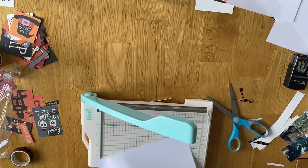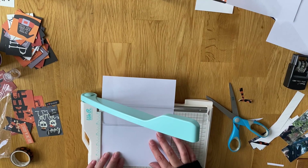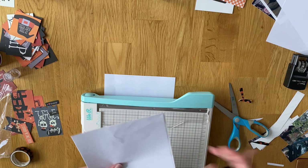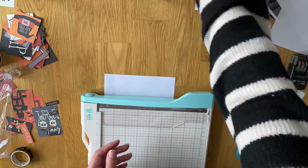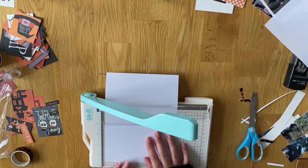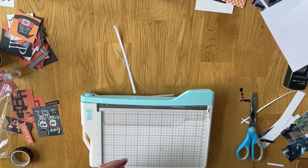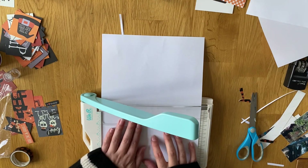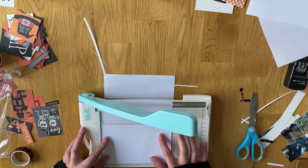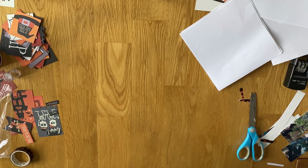Hi everyone, I'm back with the second part of week 41. I'm still using the Boo Crew collection from Simple Stories and the Design E pocket page, which is the four six-by-sixes. I wasn't really using any paper this week because I didn't need to. I'm making six-by-sixes out of plain white paper for backgrounds, cutting them down to six-by-fours, and then I'll stick all my bits and pieces on those for the pockets.